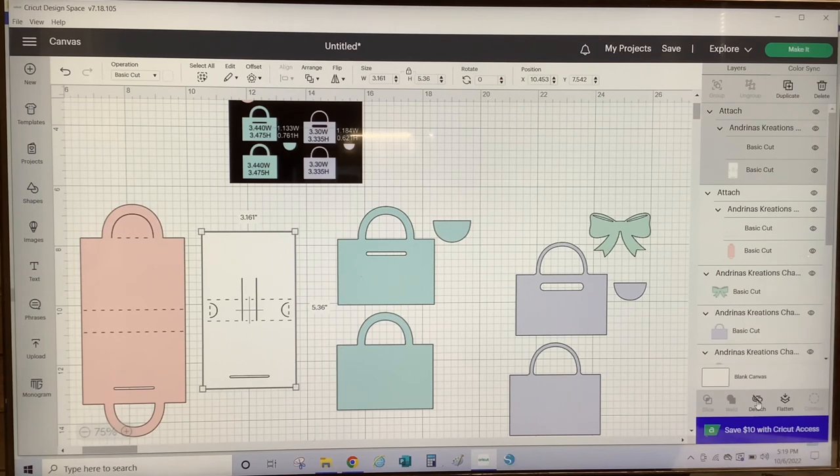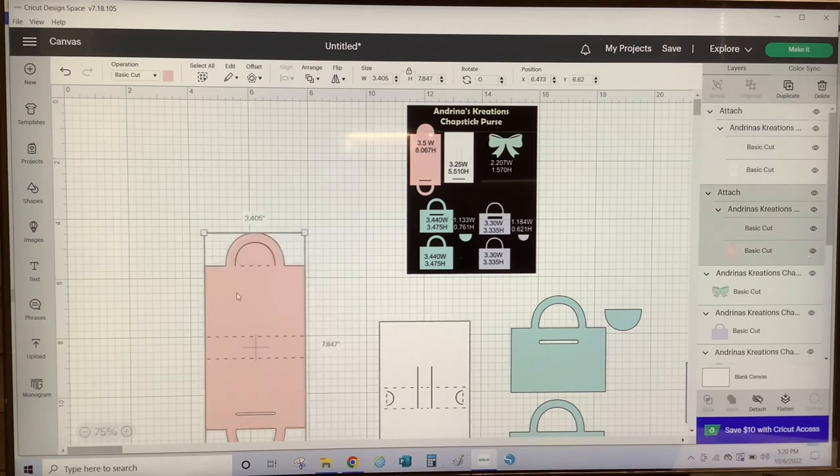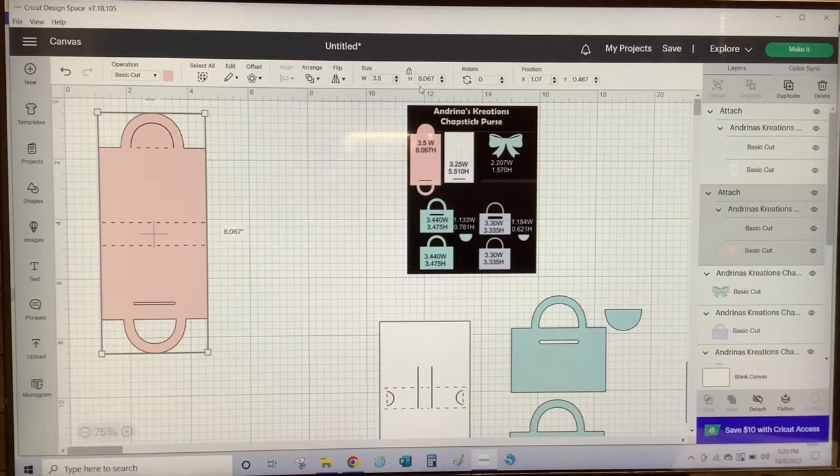Now we can size them according to the measurements provided. Remember when sizing the file, you should always have your proportion locked. This pink piece is the base layer and it should be sized at 3.5 inches in width and 8.067 inches in height. This piece is the main layer and can be cut with any color cardstock of your choice. So let's size it to 3.5 inches in width — proportion is locked, hit Enter — and it proportionately sizes to 8.067 in height. So that's correct.